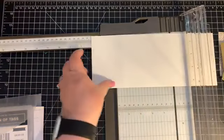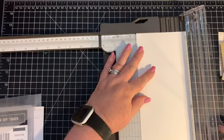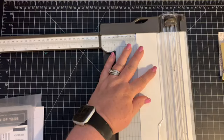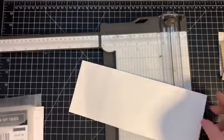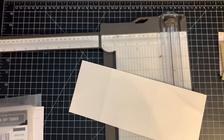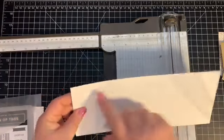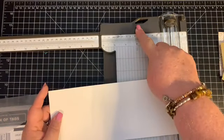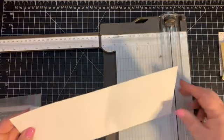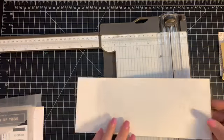On the four and a quarter inch side, we want to score it at three inches. Then we want to put our smallest rectangles with that score line facing up toward the top of our trimmer, and at the three-inch score line we want to cut.